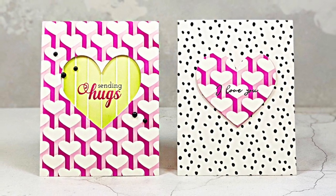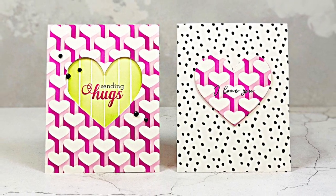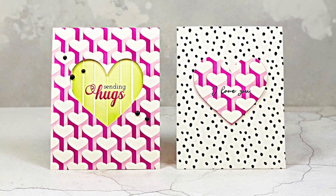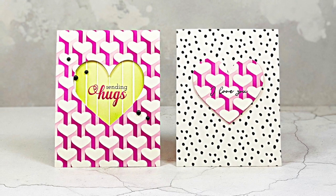Hey guys, this is Amber from notableink.com and I'm thrilled to be joining Altenew for their May 2019 stencil release blog hop. There's a giveaway on my blog so be sure to follow along on the blog hop and leave a comment on my website for a chance for that giveaway.